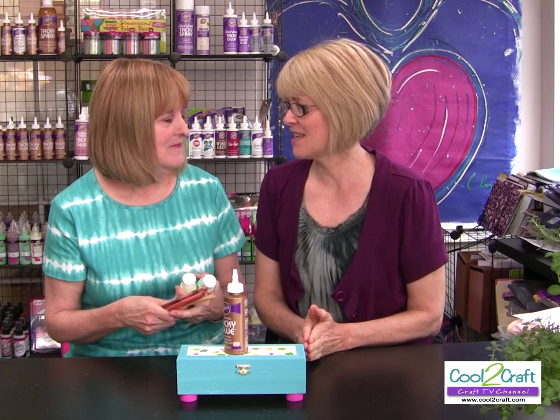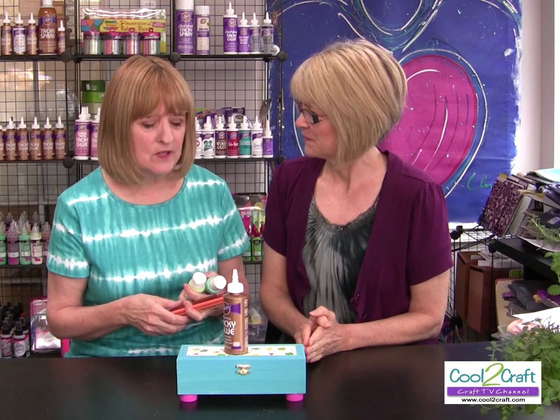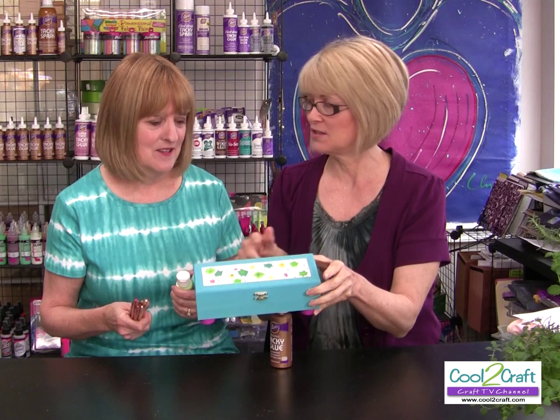Thankfully Heidi has grandkids because that helps us to kind of keep in touch with what's going on in school. Some of them are even out of school now. I mean, everybody needs a pencil box, right? Yes, even if you're not in school. I need a pencil box.